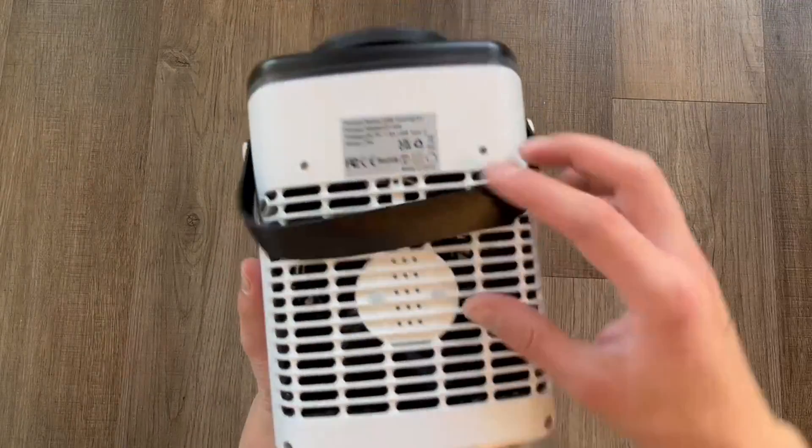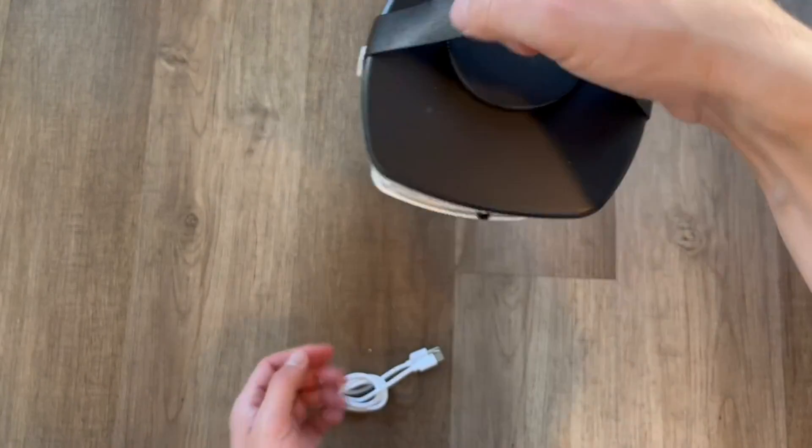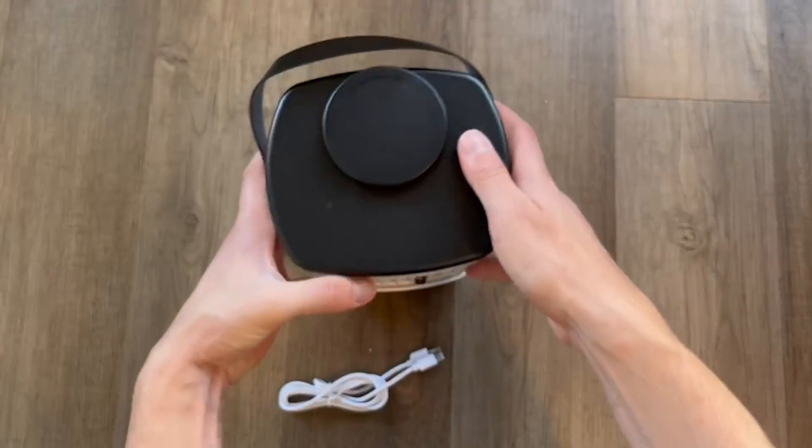The unit was very light, which was my first impression, and I really like this leather-feeling strap on top to be able to carry and move it when there's water inside. On the bottom there are little rubber feet, so it's going to stay in place and not move around easily.